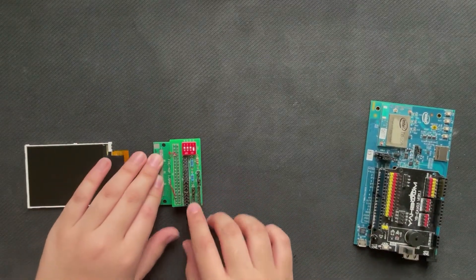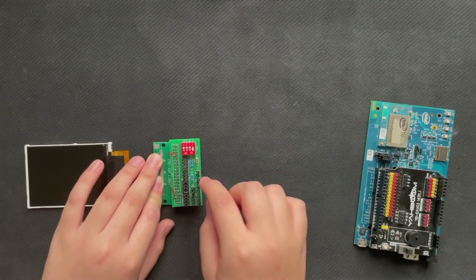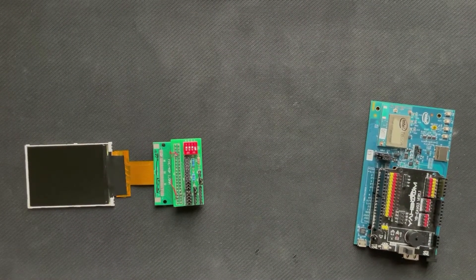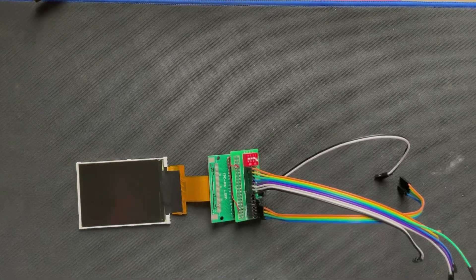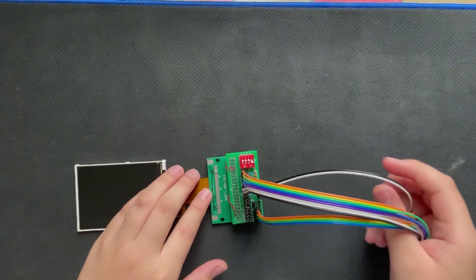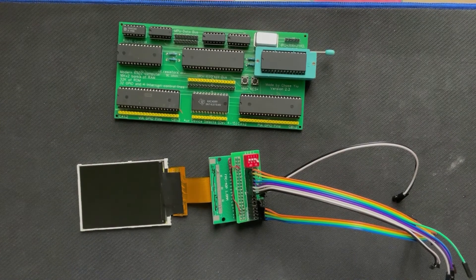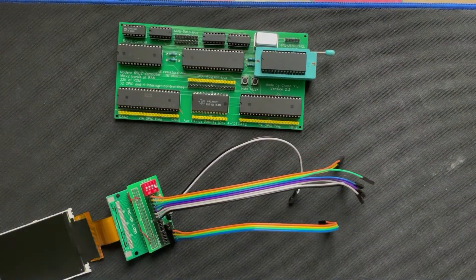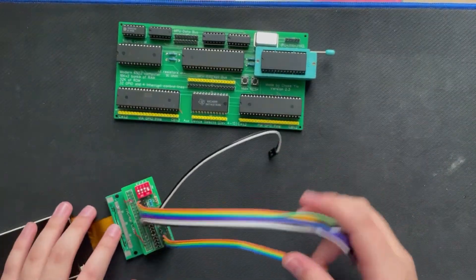The top connector is the parallel interface control pins, and the bottom is SPI, but we won't be needing those. This jumper is to just set one of the SPI input pins to high, because otherwise the display will not work — I have absolutely no idea why they designed it like that, but anyway. At this point, you might be wondering — what are we going to use to control this TFT? Well, remember our old friend, Mr. 6502 computer? We're going to mix things up a little bit today and use the 6502 to control the TFT. It might seem a little bit impossible, but it is indeed doable.